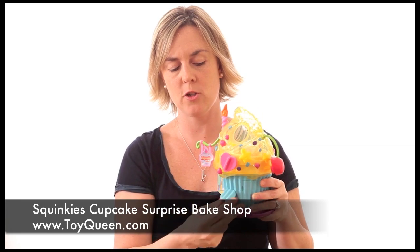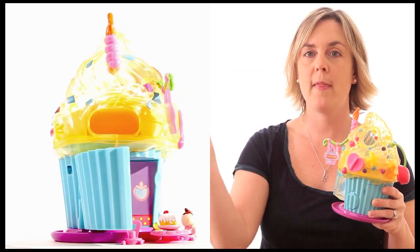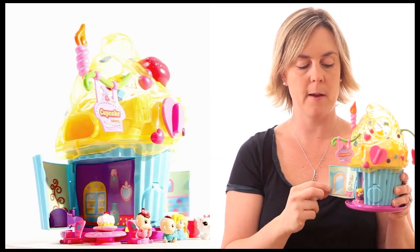Squinkies are soft, little squishable people, animals, or desserts that live inside little bubbles. When they come out of their bubbles, they can play with the playset — this part of the cupcake opens up.